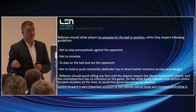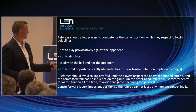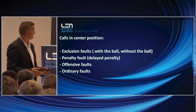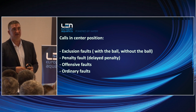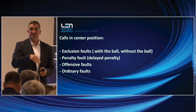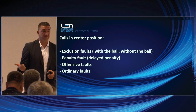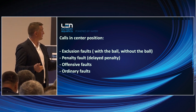More than half of the major fouls occur in the center position. This position decides the final result of the game, so the referee cannot lose any moment controlling it. There are various calls you can make during a game in the center position. Lately, everybody thought there were only two kinds of calls in center position: contra foul, major foul, or no call. But we also have ordinary fouls, exclusion fouls without the ball, and penalty fouls.